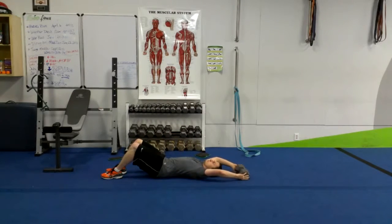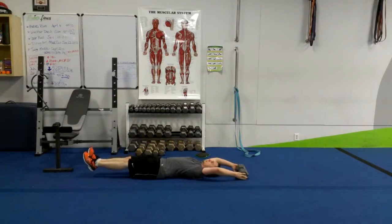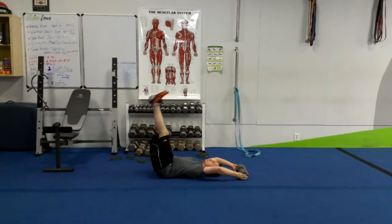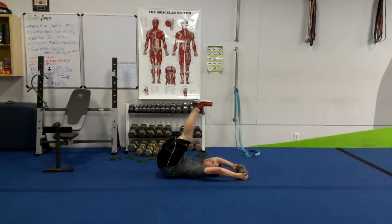A leg raise is going to be different from a reverse crunch — it's a good progression. You're going to keep those feet fully extended, heels together, knees together. Draw those knees into the chest up high, tight. I want those hips off the ground.